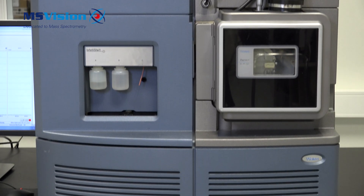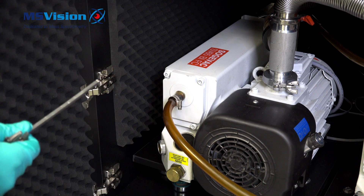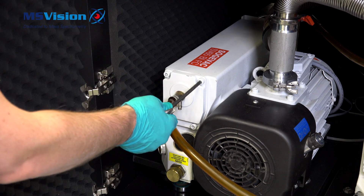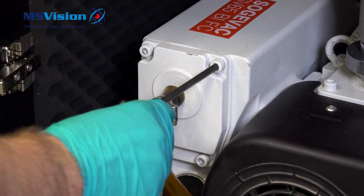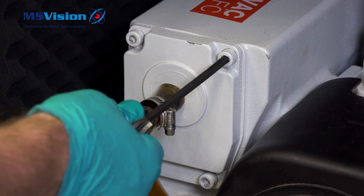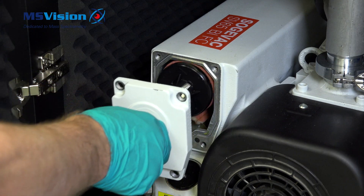The procedure to change the filters on the SV65 and SV40 is identical except the filter is a different type. Use a 6mm allen key to undo the four bolts. If tight, use a heavy tool to assist. Remove the filter.